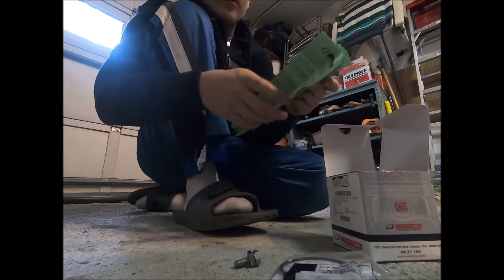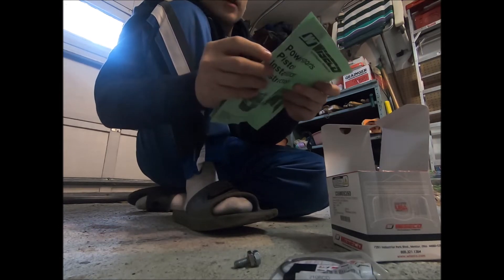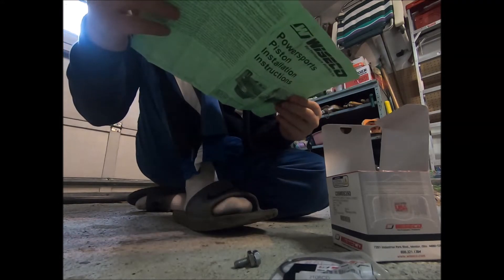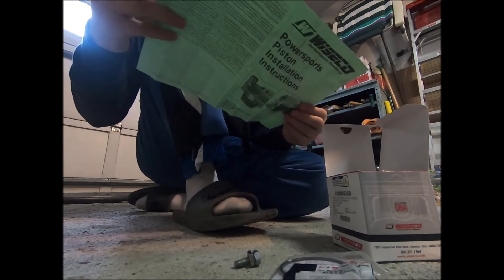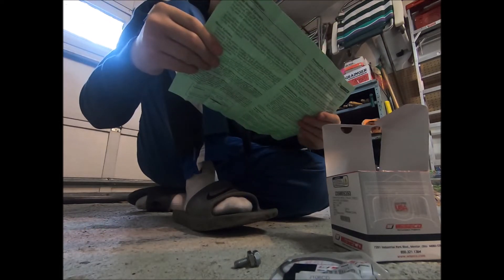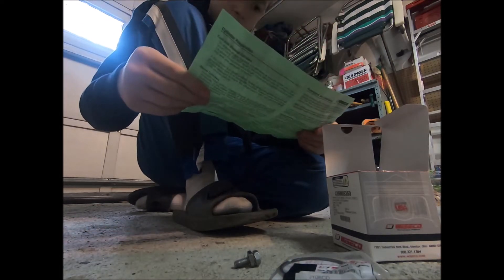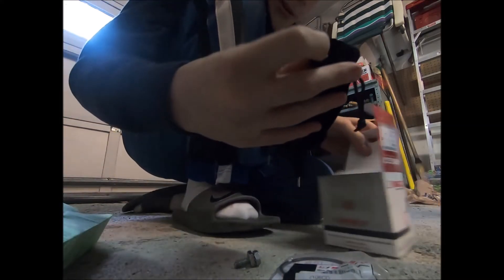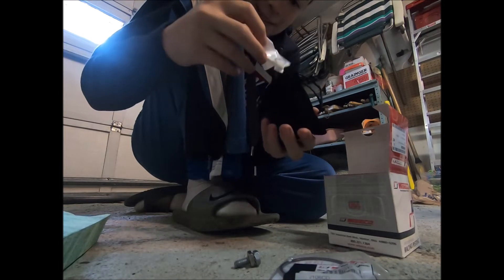This piston is basically for a DT100 — we're pretty sure it's the same thing as this bike. There's a mention of a power valve in the instructions, but we do not have a power valve. The packaging also has the warranty and stuff.